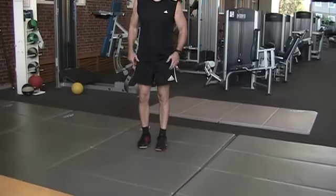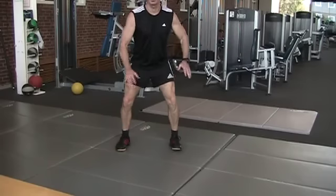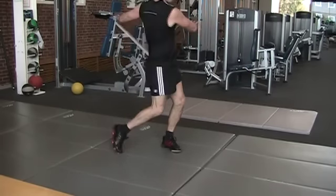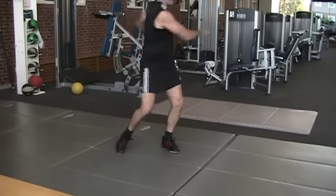A little bit more of a dynamic warm-up is to get into an athletic stance position with feet shoulder-width apart and just nice and easy swing side to side. Make sure you rotate the hips and keep the core — your pillar — nice and solid.